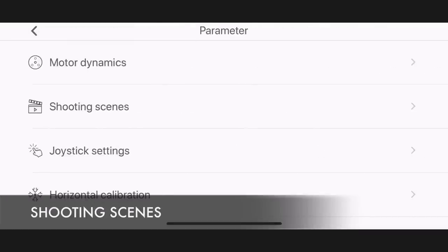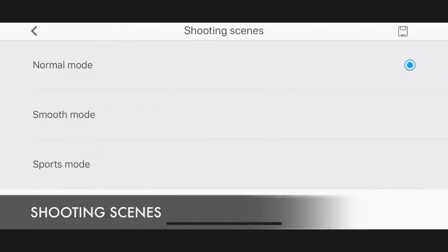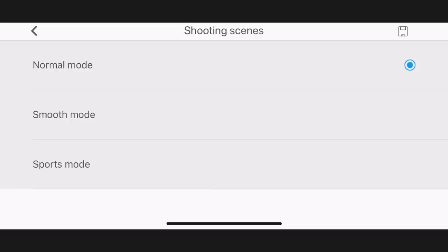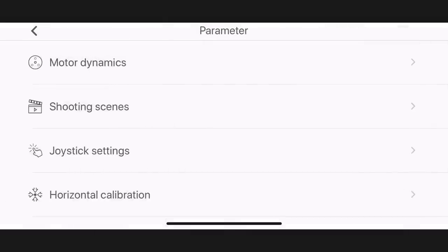By default the gimbal is set to medium follow speed. The slowest speed is smooth and the fastest is sport. You can adjust the speed inside the settings of the SmooveMobile app.